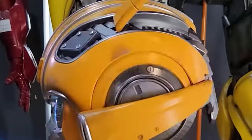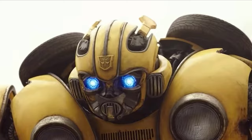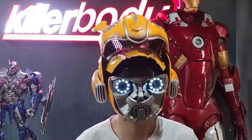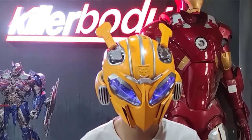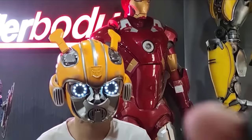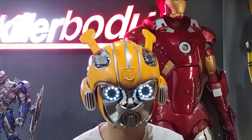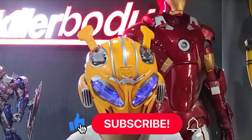The wearable Bumblebee helmet is a transformable helmet with built-in speakers for sound effects. It has two modes — normal and combat — and you can switch between them with a voice command or remote control. This helmet also has an eye backlight mode and notifies the user about low battery level with a special signal. The price is about six hundred thirty dollars.